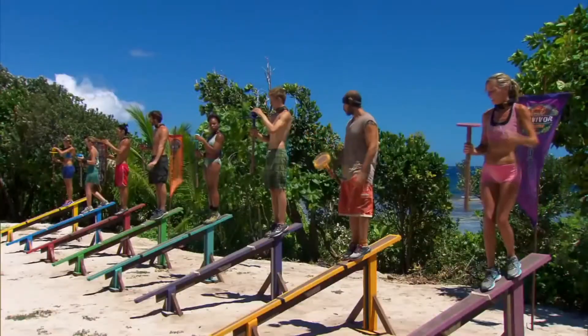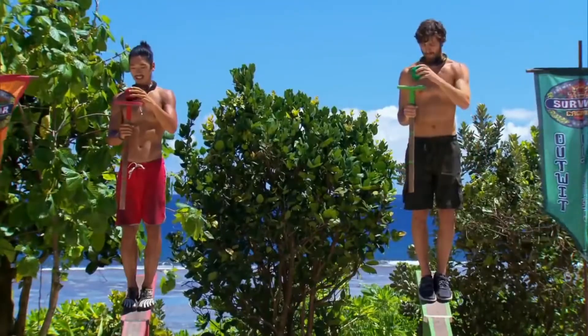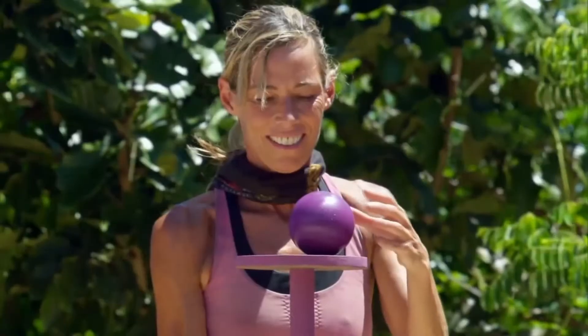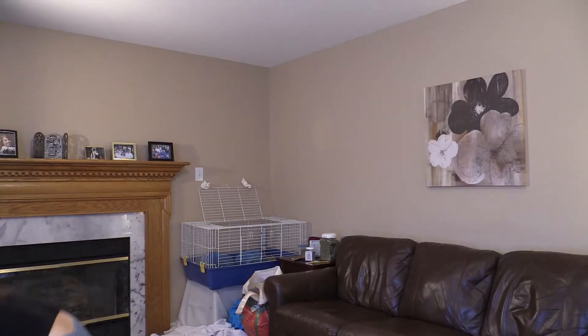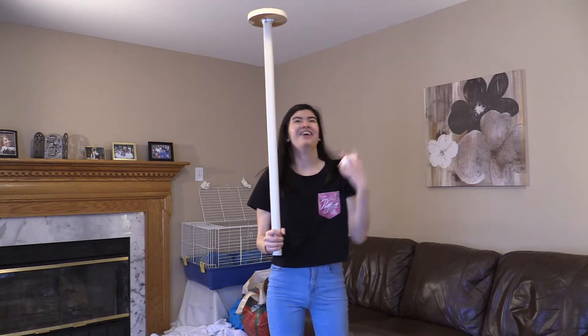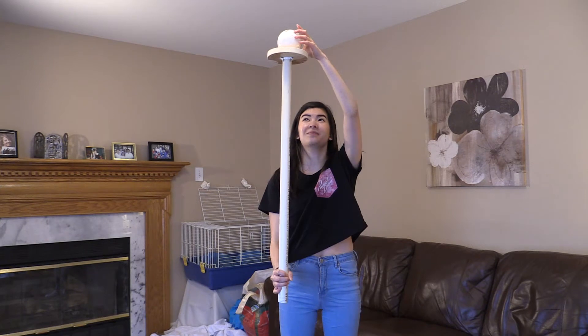Alright everybody, get in your first position — place your balls on your platform, get them steady. You can keep holding on until I tell you to release. Here we go — three, two, one, release! This challenge is on. Never mind — I'm going to practice in my free time holding balls on sticks, oh my god. Put it on your resume!